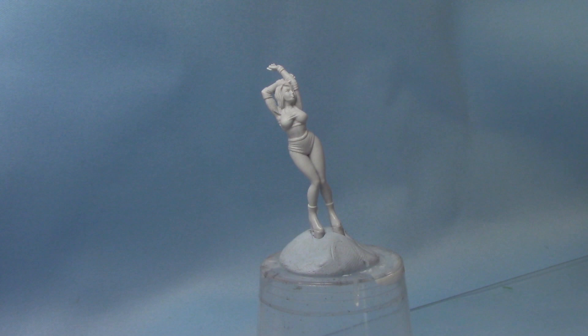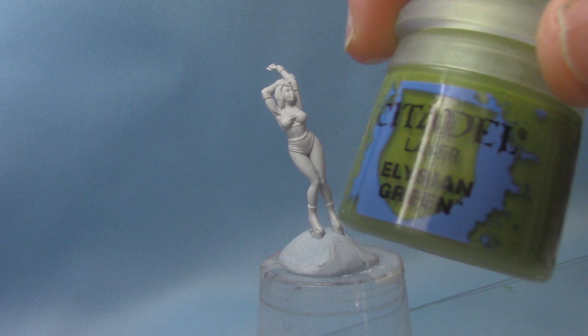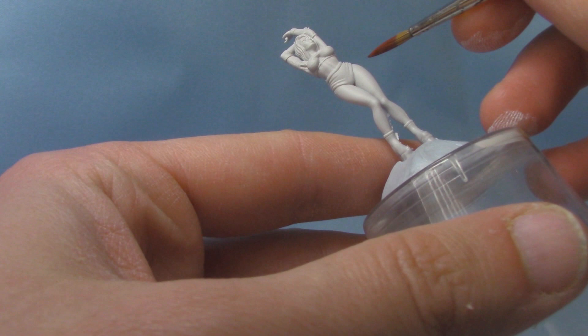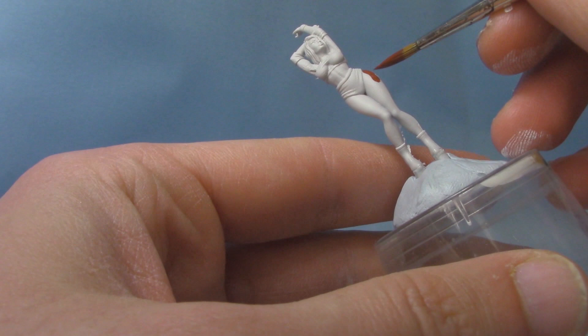We're going to start dark to light, so we're going to start with our darkest colour first. We're going to take some Dumbull Brown, which is a nice reddy brown, and we're going to mix in a little bit of Elysium Green. As I said, the olive skin has some nice green undertones. I'm doing about three parts Dumbull to one part Elysium Green. Now of course this is going to be our darkest colour, so the skin will obviously be a lot lighter than this as we go up.